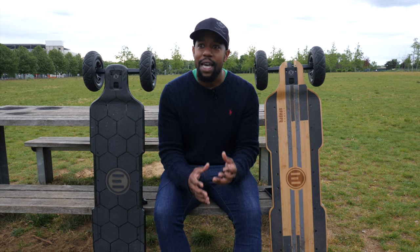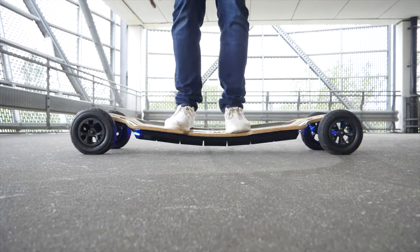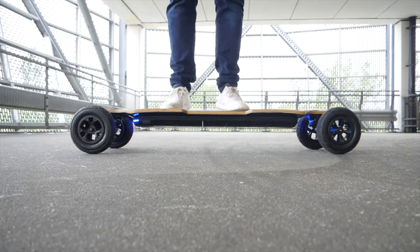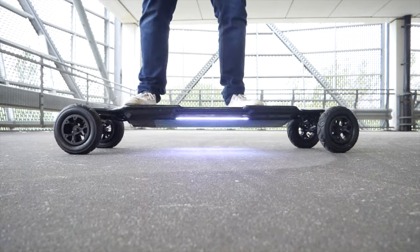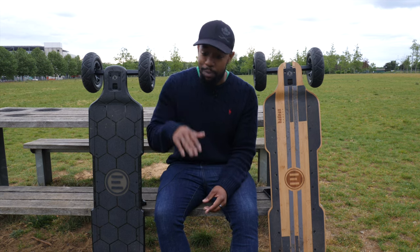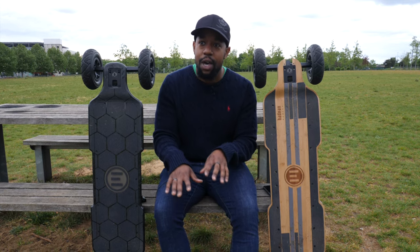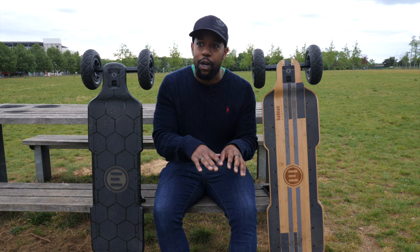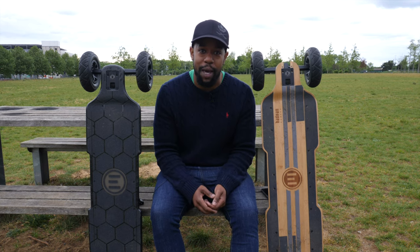The best way I could explain it is imagine jumping on a trampoline repeatedly, then getting straight off and doing the exact same thing on the ground. It feels much more unnatural when you've gone from bouncing and feeling that flex the trampoline provides, and then do the same thing on a solid floor — it feels much more dramatic. That's the difference you feel between these two boards.